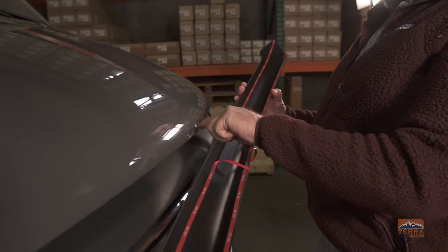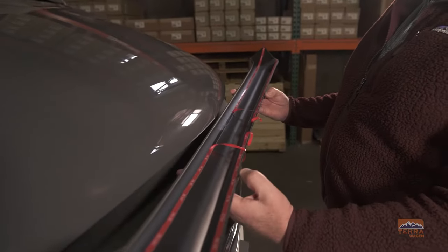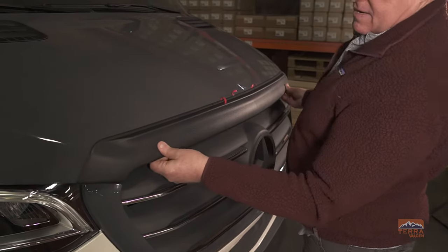Now we're going to line up the center of the hood with the spoiler and carefully place it onto the hood, making sure it's lined up all the way through. Once you're happy with the placement, press against the center to hold it in place.